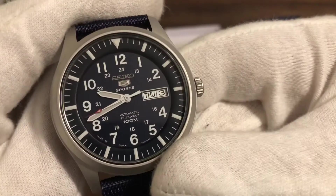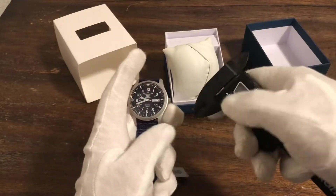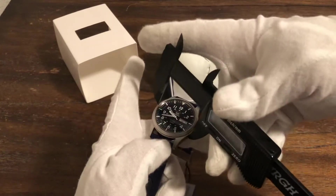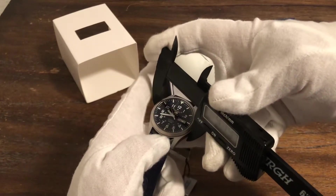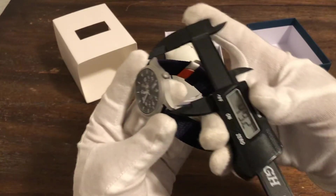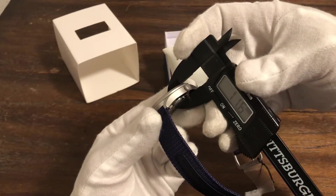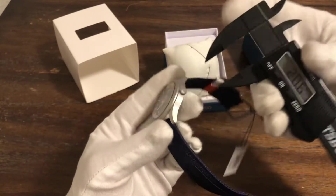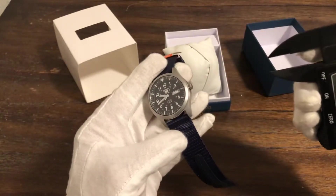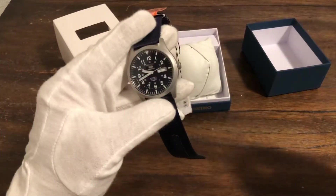Made in Japan down there. Let's get the dimensions out of the way. This one is coming in at 42mm from side to side, and then tip to tip right at 50mm. Thickness is 11.6mm — actually very thin. The crown is kind of small at 5.9mm. And then the lugs coming in at 22mm.